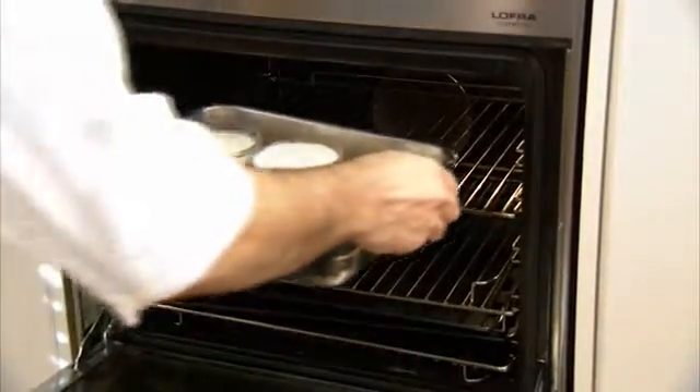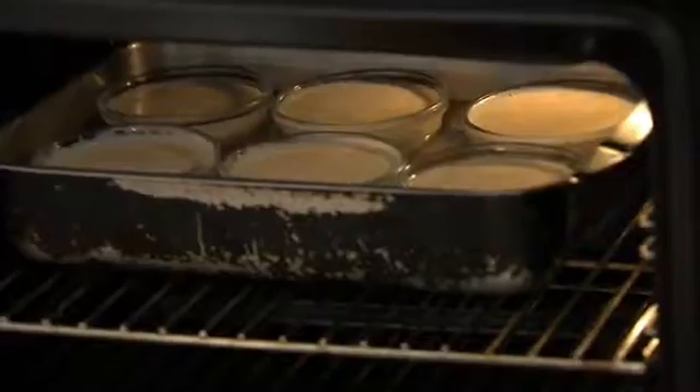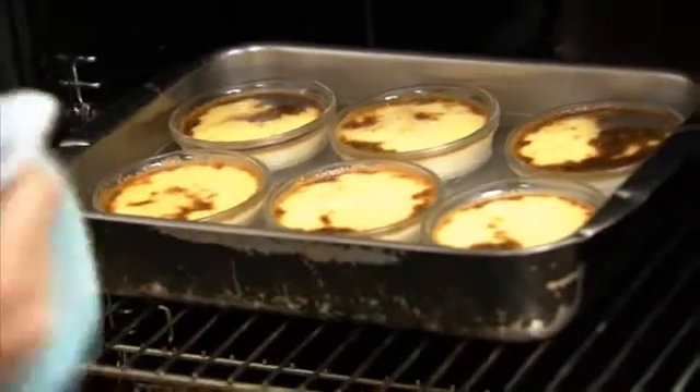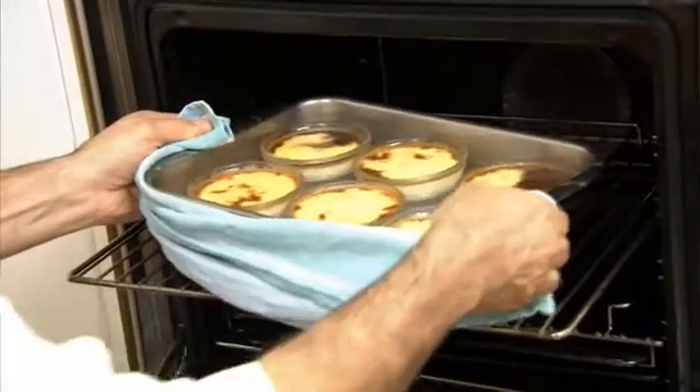Place the bain-marie in the oven at 180 degrees for about 40 minutes. Carefully take them out of the oven — they should be browning on top. Let them cool, then place them in the fridge to set. This usually takes two to three hours.